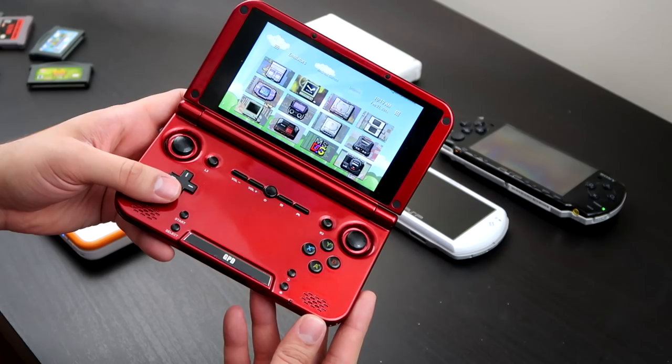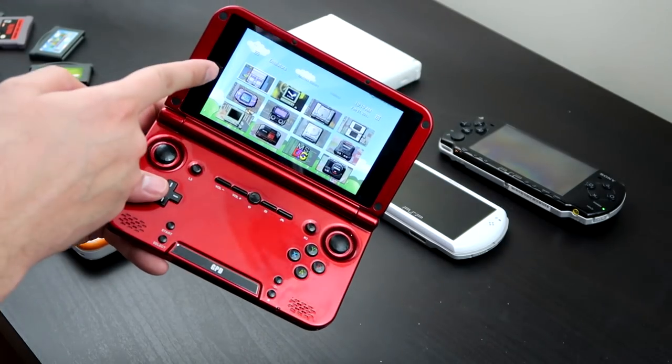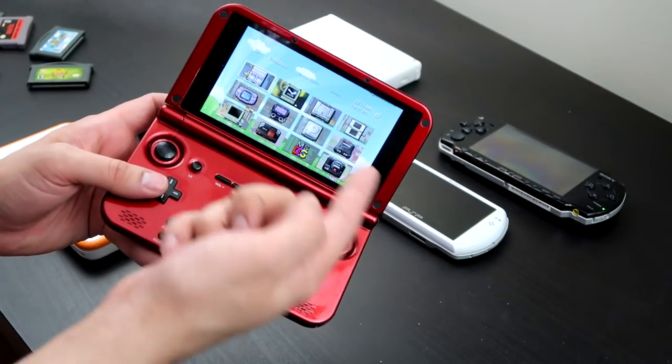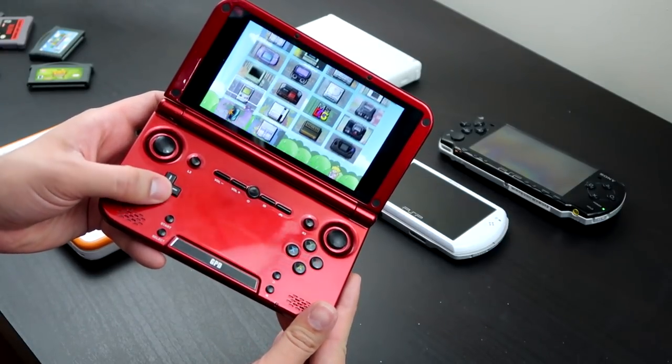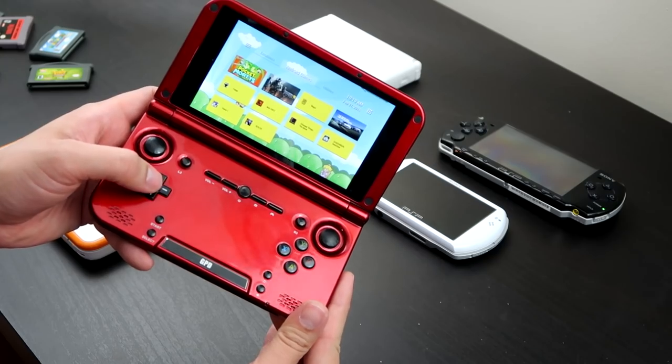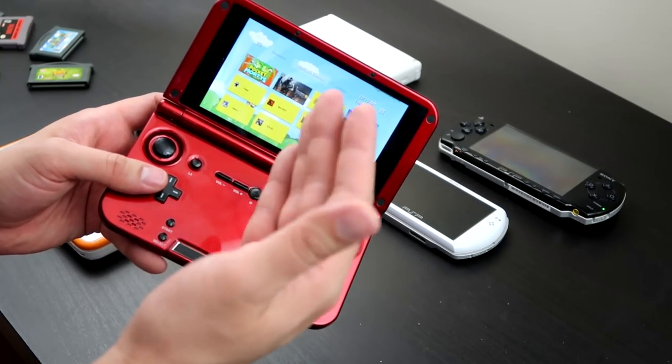If you're really serious about emulation, this is what you want. I've mentioned this thing a lot on my channel — the GPD XD. It's a Chinese tablet shaped like a Nintendo 3DS XL that runs Android, meaning you can just download those Play Store emulators I mentioned earlier. I have it set up with a Super Nintendo emulator, a PS1 emulator, Dreamcast, PSP, GBA, DOS emulator, and Game Boy. This thing will emulate everything, on top of playing actual Android titles.